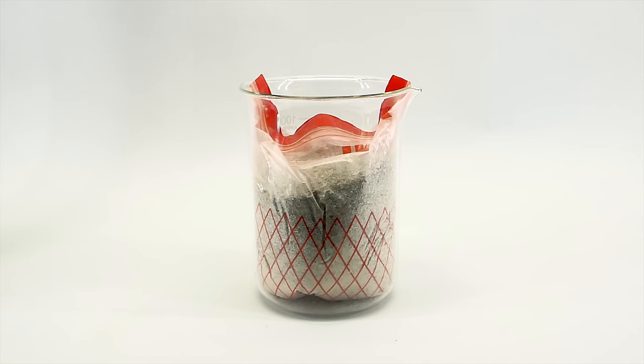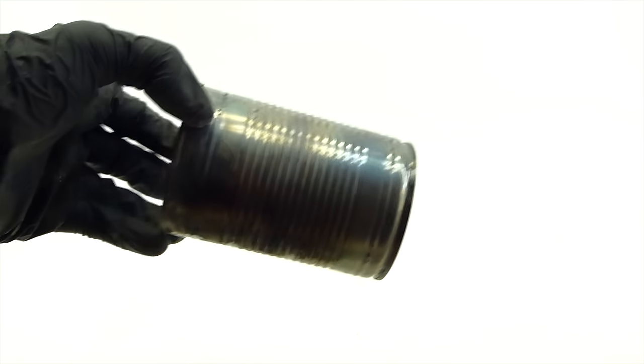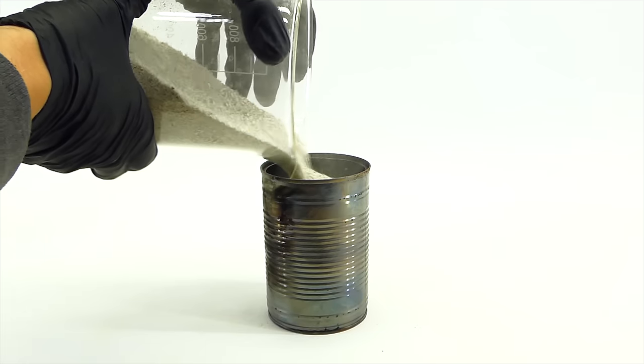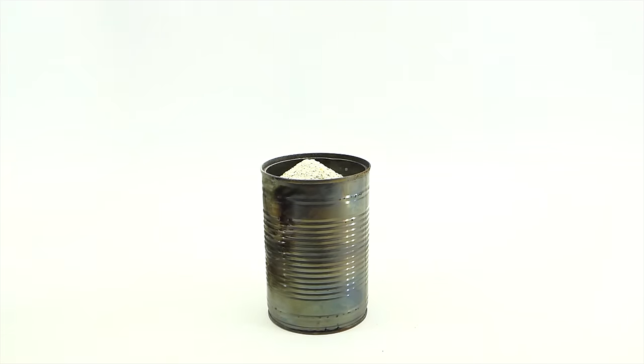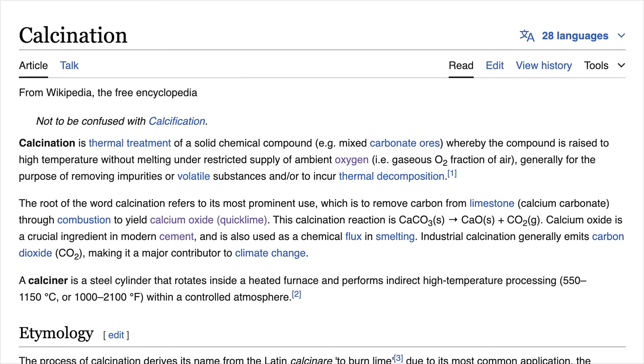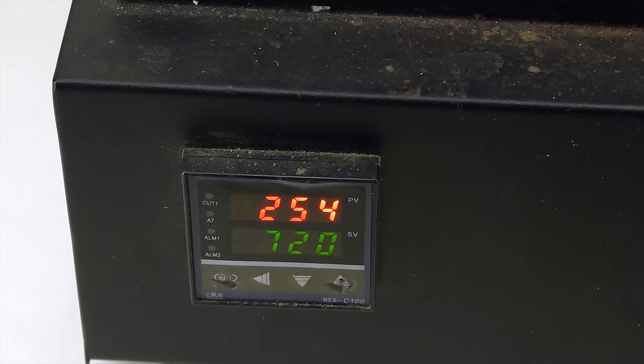For the incineration step, I figured I would load the eggshell powder into a cat food can and get it into my good old electric furnace. I couldn't fit all the powder into a single can, so I'd have to do two runs. With the can now nicely in the furnace, I turned on the heating and waited. The process I'm carrying out here is calcination — a simple thermal decomposition making carbon dioxide escape out of calcium carbonate, turning it into calcium oxide. It occurs best at around 1000°C; however, I first set the temperature a little lower to burn away all residual organic matter.